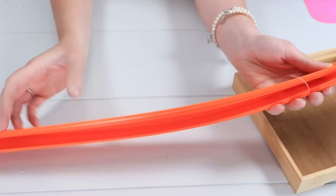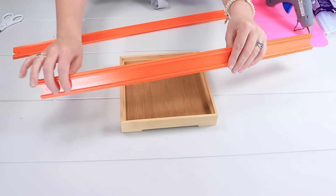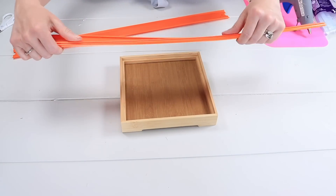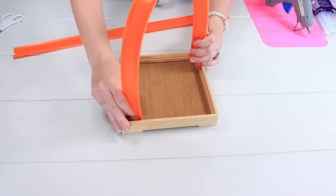These tracks are different on either side — there is a thinner ridge on one side and a thicker ridge on the other with more room in between. We're going to use the side that has more room, and that side will be facing out.